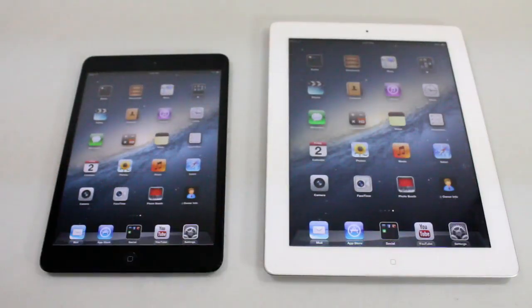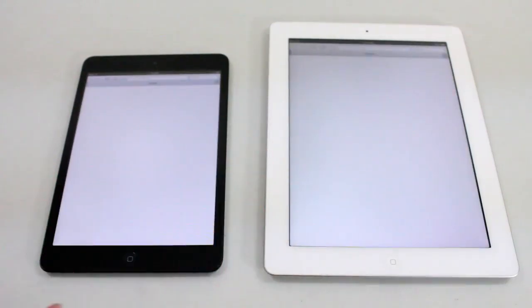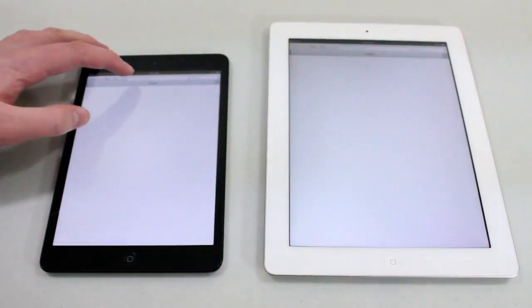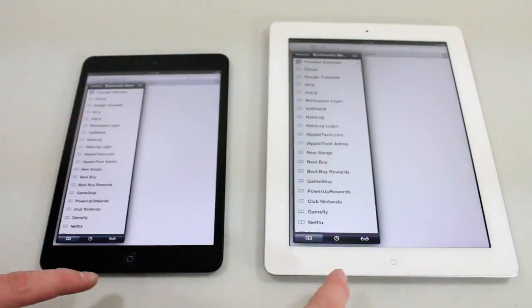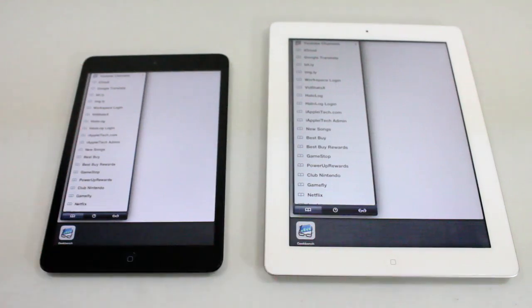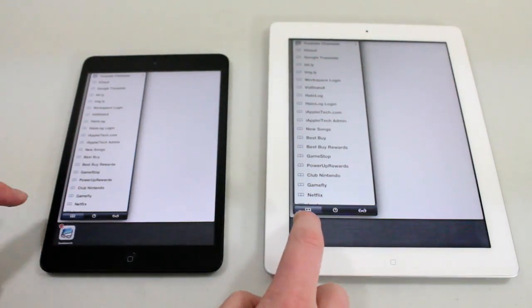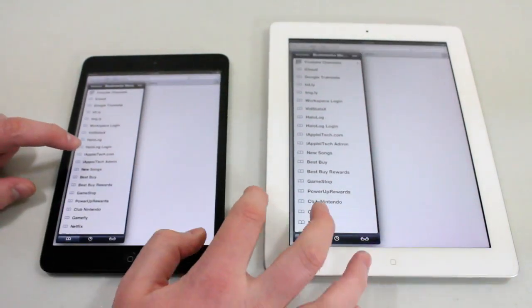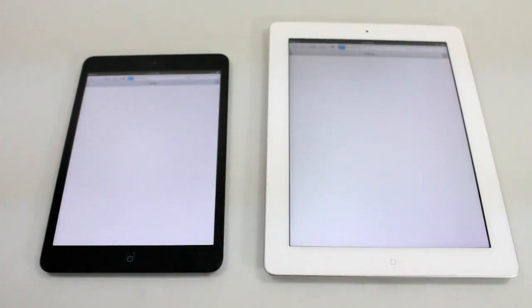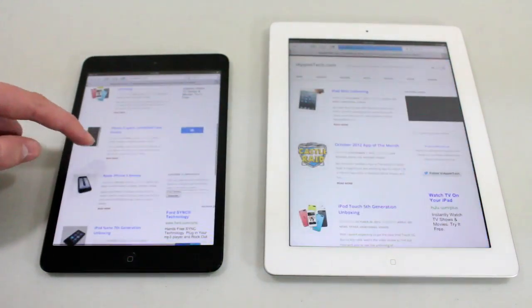So now let's go ahead and actually load up Safari. The iPad Mini is supposed to have a faster Wi-Fi antenna compared to the iPad 3, so we'll see if that's true. We'll load up iApplyTech.com. Both of these devices are clear of all multitasking apps and both are running iOS 6.0.1. Realistically the iPad Mini should load faster because it has a faster Wi-Fi antenna, and it looks like it did load up a little bit faster.